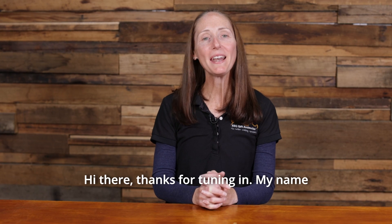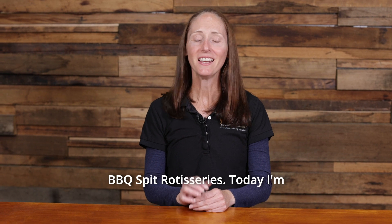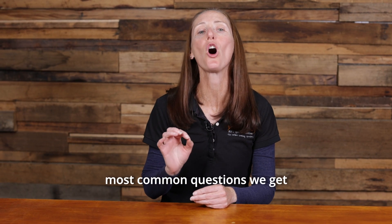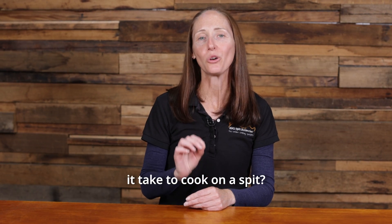Hi there, thanks for tuning in. My name is Rhiannon and I'm one of the founders of Barbecue Spit Rotisseries. Today I'm going to answer one of the most common questions we get asked from our customers: how long does it take to cook on a spit?